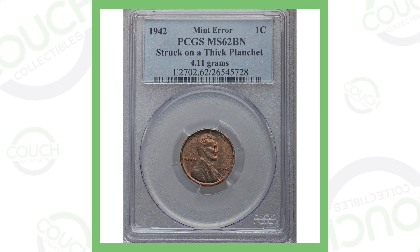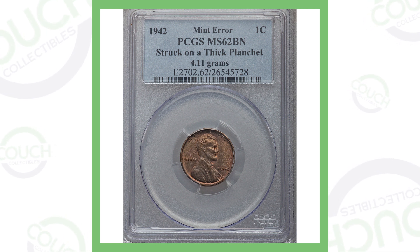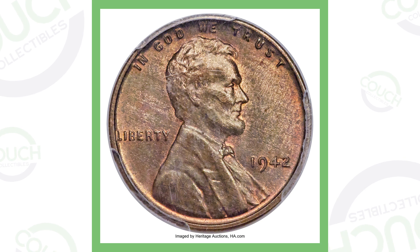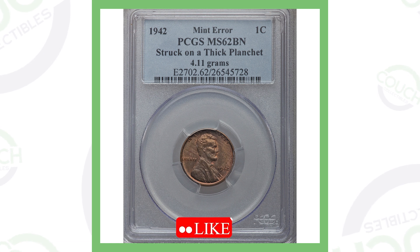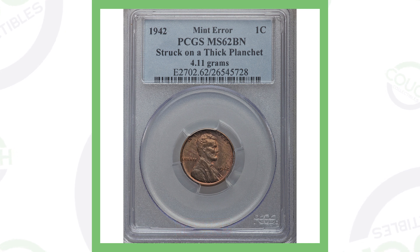First up is a 1942 Lincoln cent. Now you would think 1942 — how could that be valuable? There are tons of those made. However, this one was actually struck on a thick planchet, which gives the coin value and makes it weigh 4.11 grams. Copper pennies issued before 1982 only weighed 3.11 grams. To check if you have a penny struck on a thick planchet, put it on a coin scale — I sell those on couchcollectibles.com, link is always in the description.